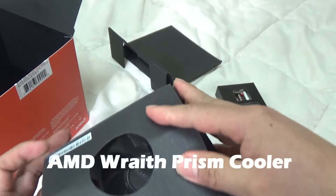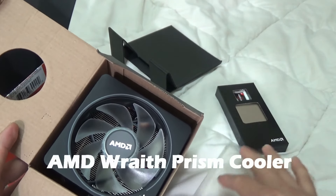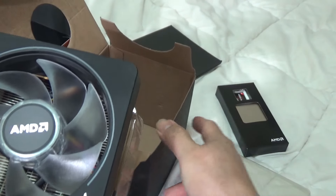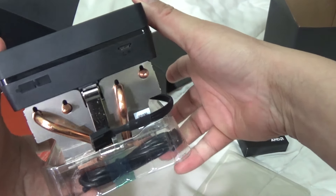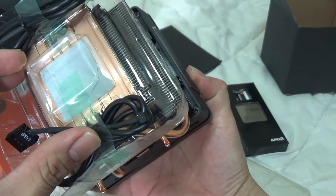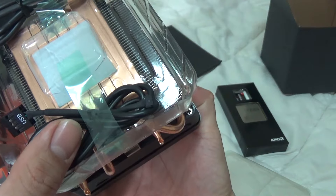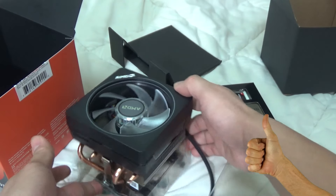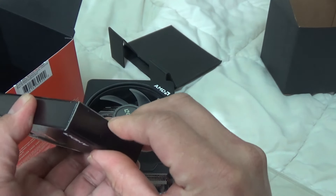Let's take a look at the new stock cooling fan. That's a very cool stock fan — wow, that is badass! See that guys? And from this corner I can see that there's already thermal paste applied. It already has thermal paste, so you just need to put the fan on the CPU.